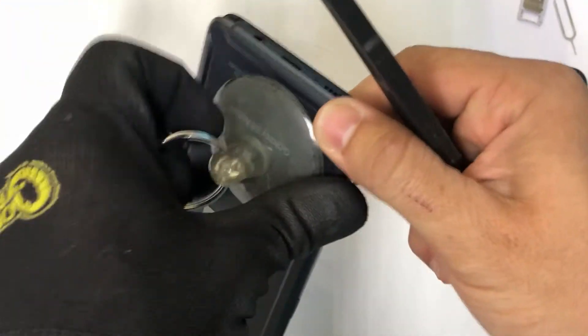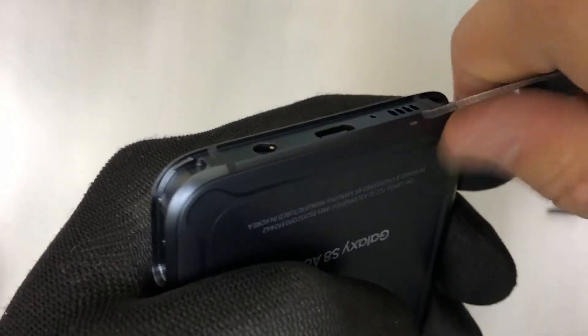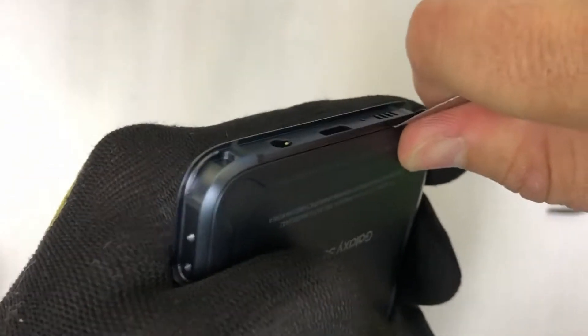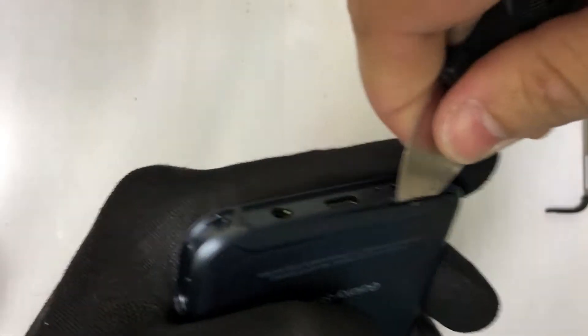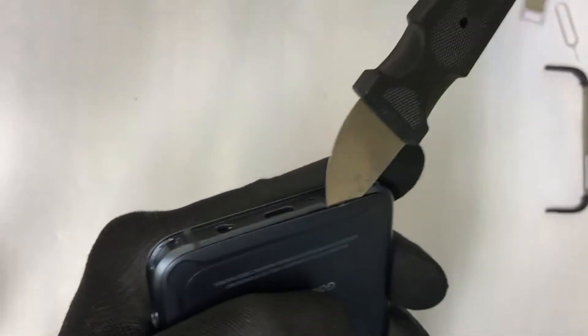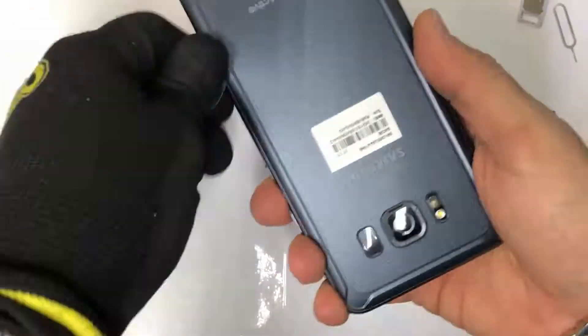We're going to try and get a slight opening, and we're going to use our thin solid prying tool to wedge it in there. Once we get it in there, we can use other prying tools to help us out so that we can go around all the sides of the back cover removing the adhesive.